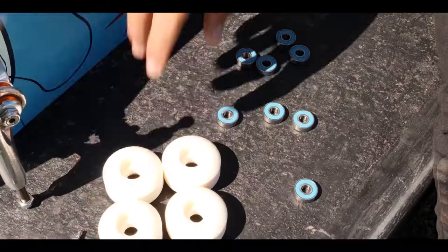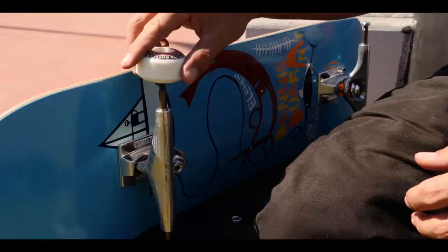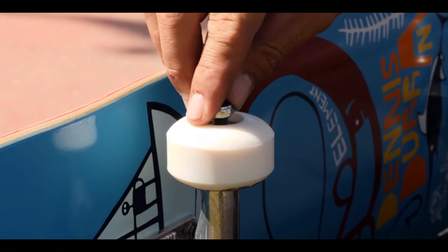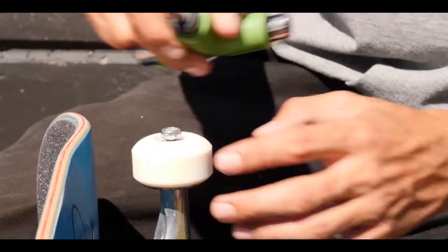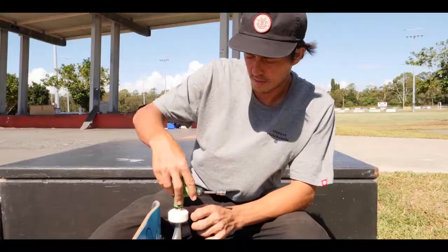Alright, so now it's time to put on your wheels. What you need to do is put your bearings into the wheels. Take your nut off your truck, grab that bearing that's already pushed in there, and just push down on it like that, just to make sure it's seated in there right. Then go ahead and do the same thing again. Tighten it down based on your preference — some people have them a little bit looser.